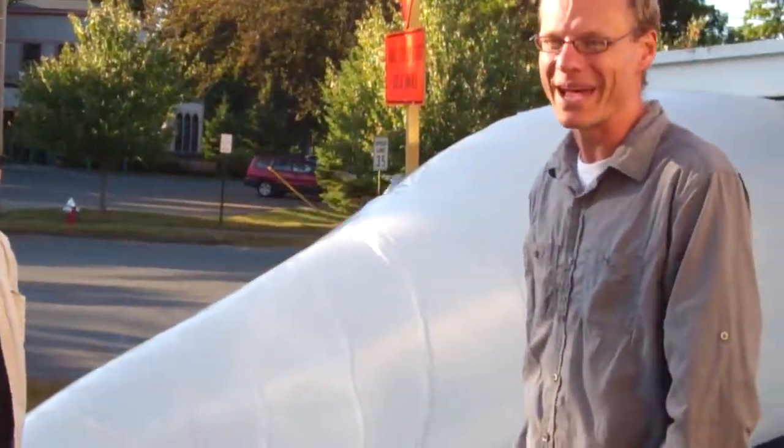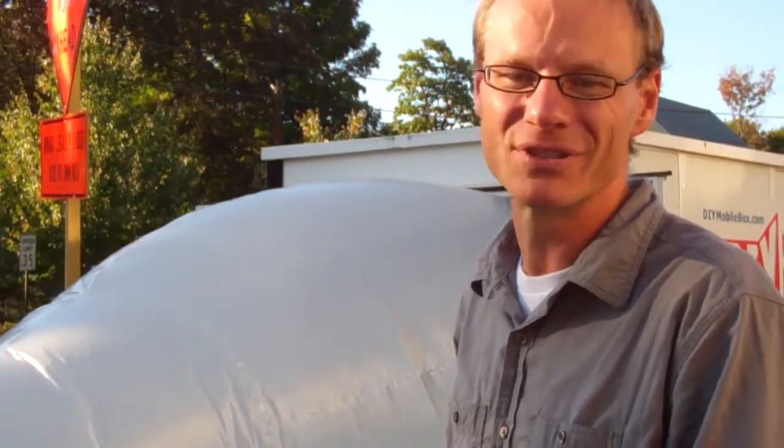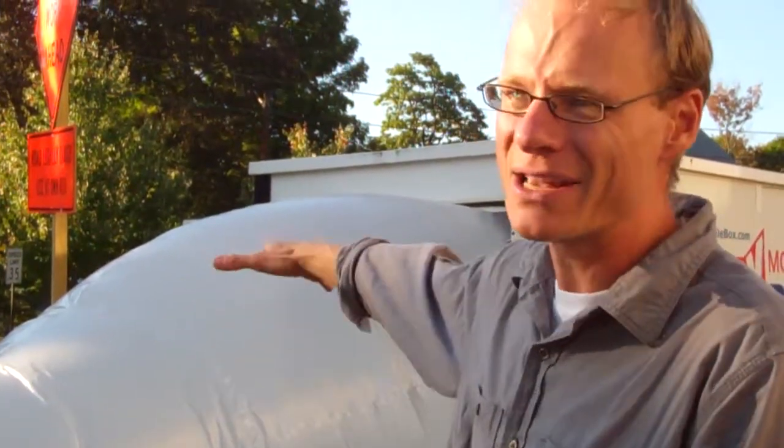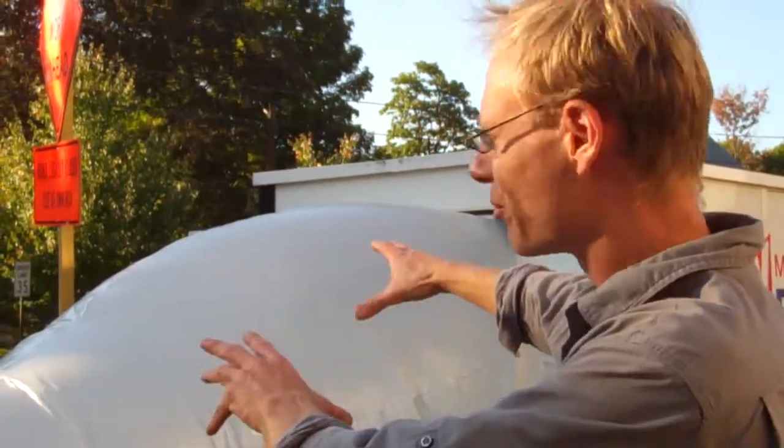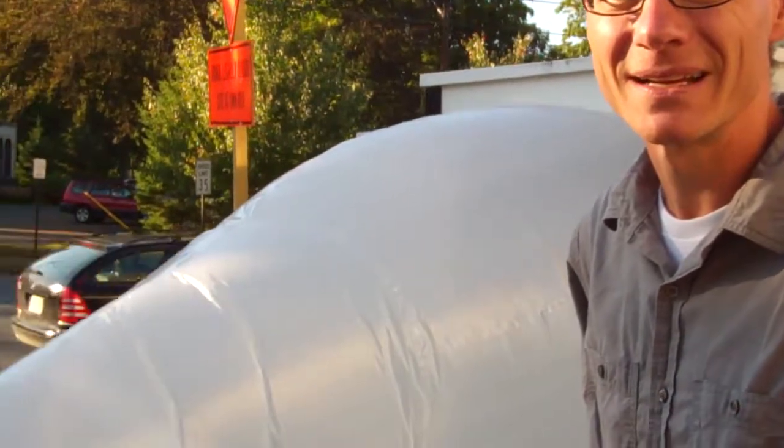It's just an abstract, non-objective form that can reference a lot of different things, but it's up to you to decide your personal interpretation. And when it gets darker, it'll be illuminated purple at night, so it'll become this big purple object — more playful, adding another element to the piece.